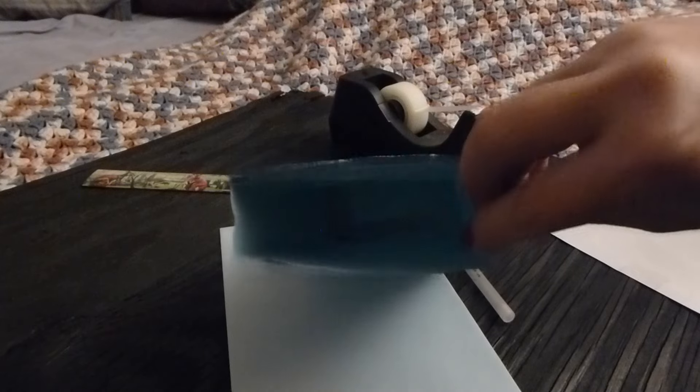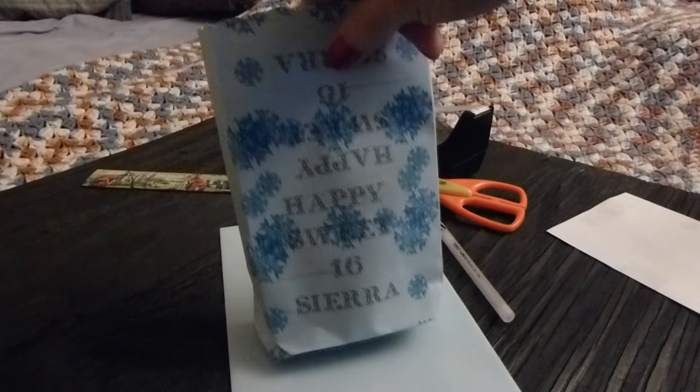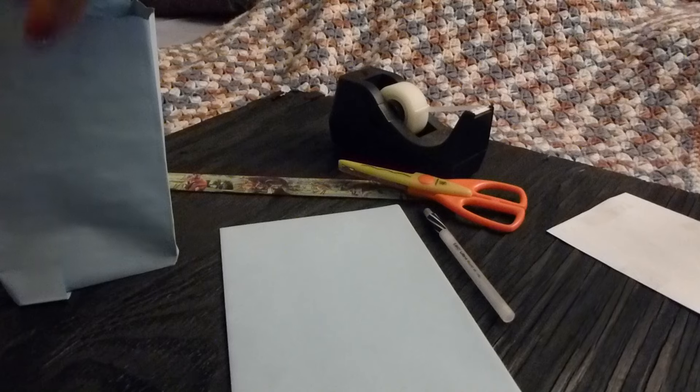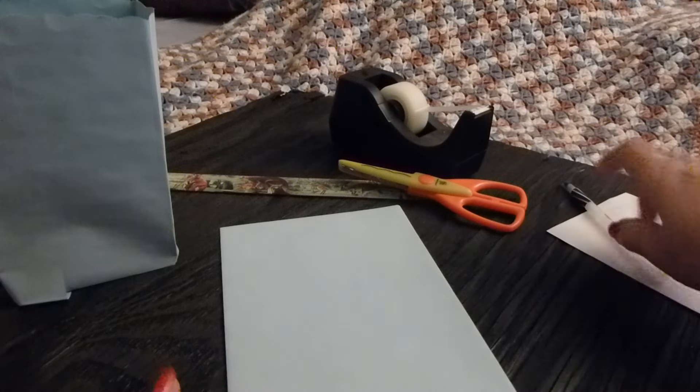It's a pretty nice sized bag. It doesn't have to be terribly large. You could even try to print on the bag itself — on the envelope itself — if your printer wants to cooperate. I seem to be having issues with my printer, so I printed it on a separate piece of paper.